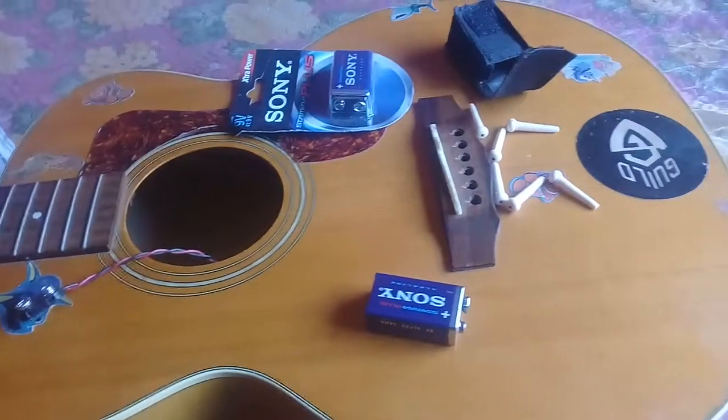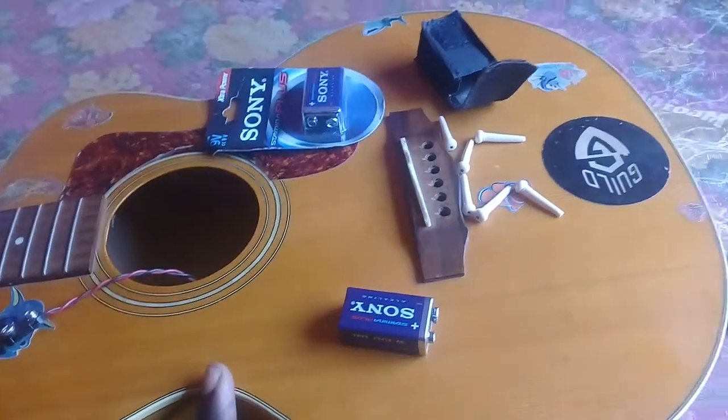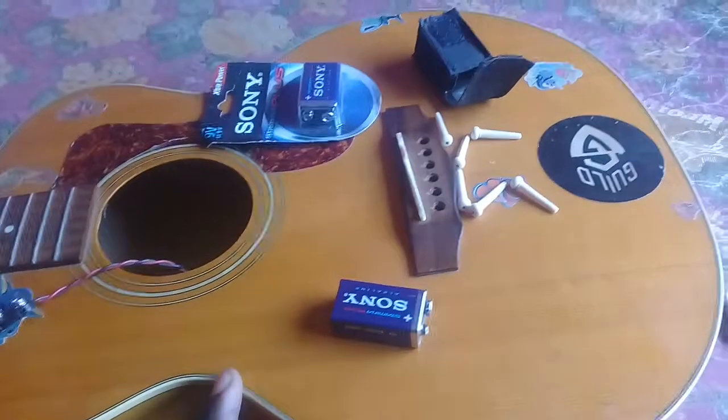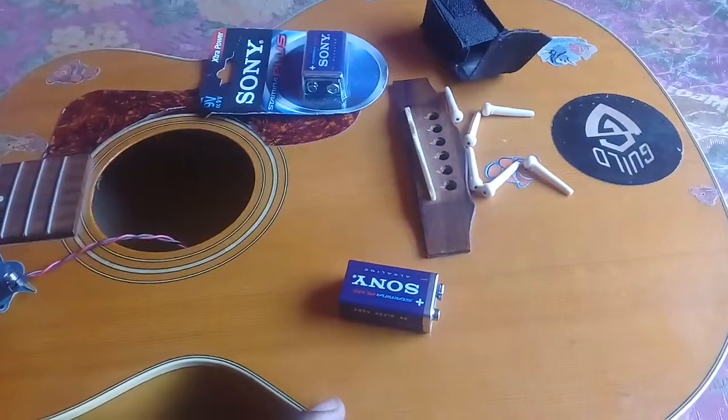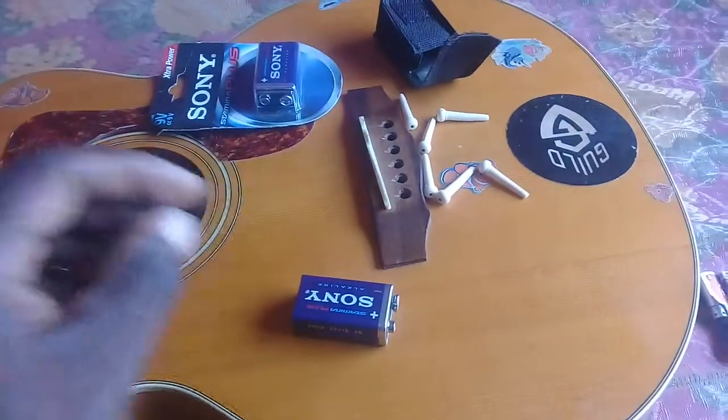Friends, how do you do? My name is Nixon. This is my guitar, my Guild acoustic junior jumbo. Like I said in my review video of this guitar, I wish that the battery...